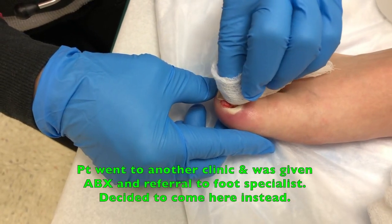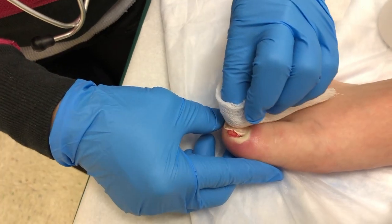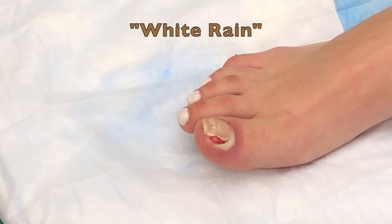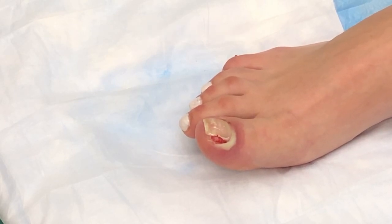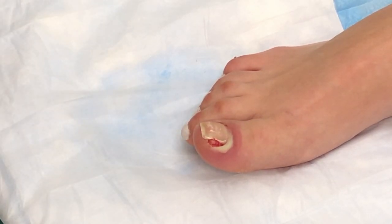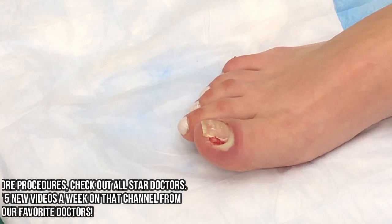You definitely have some redundant tissue there, I think we can improve the situation for you. We're going to call you 'White Rain' — two reasons: one because you have white polish on your nail, and two because it's raining outside. We have a really complex system to determine the nickname. What it looks like is they did some work on this, probably caused you a lot of pain, but they left you with a jagged edge right in there and it's still ingrown at the base of the nail. So we'll numb this up and take this out.